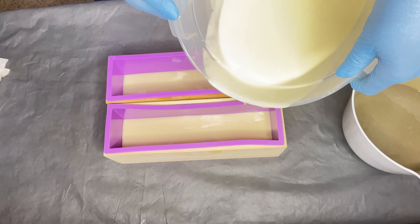I'm going to leave these to cure for at least four weeks — you want to do this with cold process soap; they need at least a four-week curing time. I love making soap because you can customize your ingredients for different skin types, and it's made with such amazing natural plant butters and oils that your skin will absolutely love.